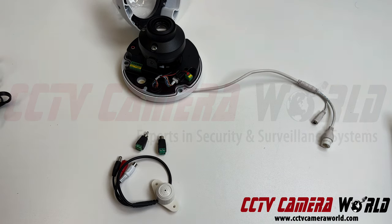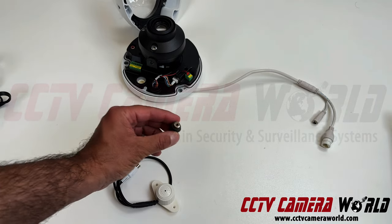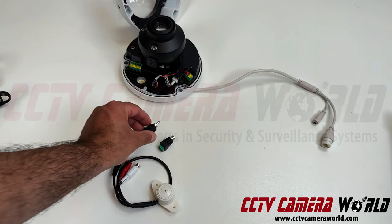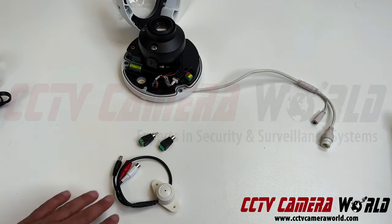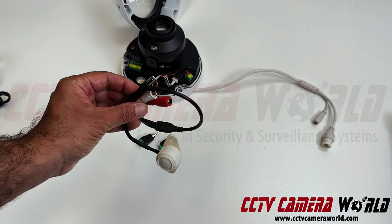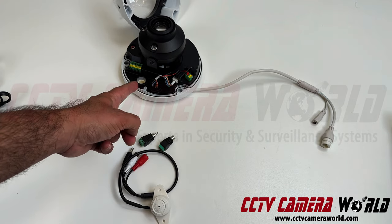In this video, I'm going to show you how to use these two simple connectors. This is an RCA female and this is an RCA male. They're baluns that allow you to connect a microphone — like this external security camera mic that we offer — to one of our IP cameras.